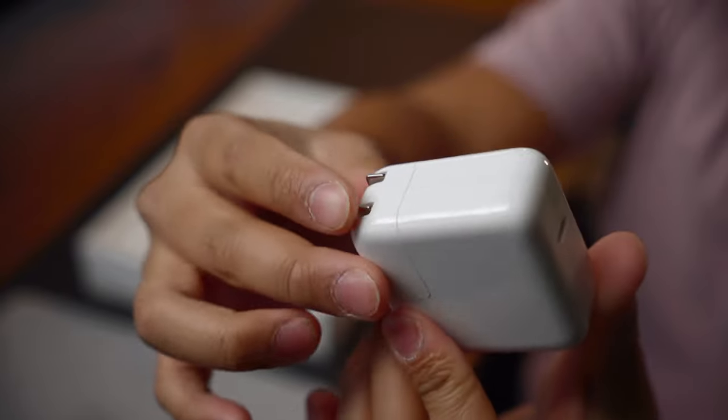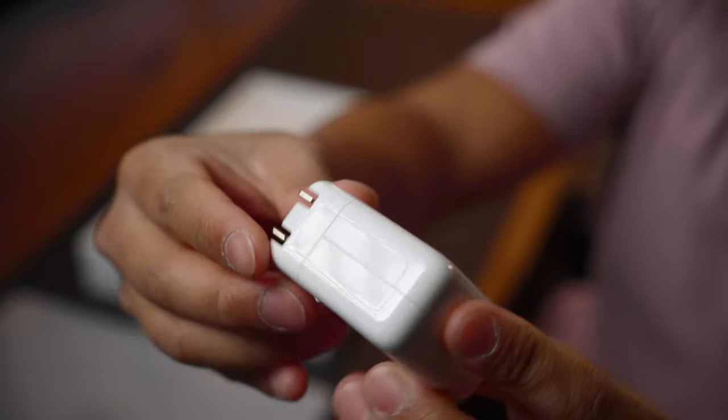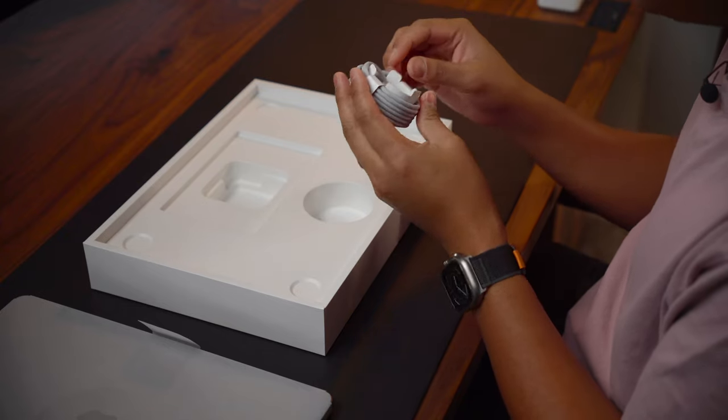This looks like a new charger, like unused, and I don't think that would be the case if you got an open box from Best Buy or something like that. Then the cable — again, I would assume it's new. I don't see any scratches or anything.